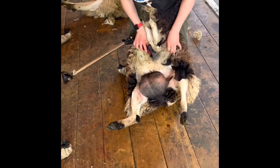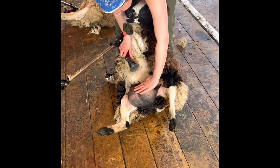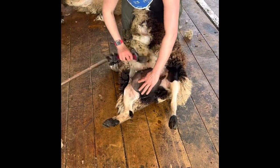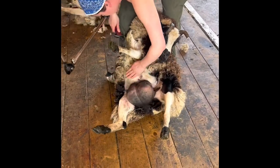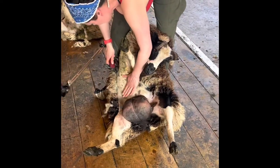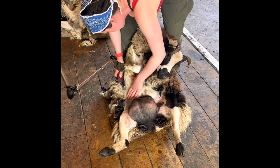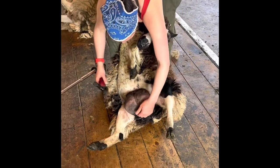For shearing, the first step is to get rid of the belly wall. She doesn't have a lot and what she does have is all matted. Her teats are completely full of milk, so it's really hard to adjust them out of the way. I really don't want to nick her, especially right here. She's trying to look at me like, 'What are you doing down there?' She's giving me love taps with those lovely horns of hers.